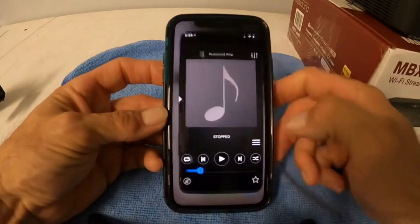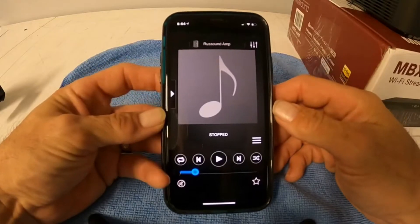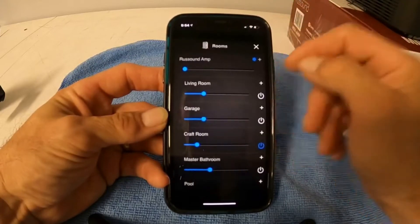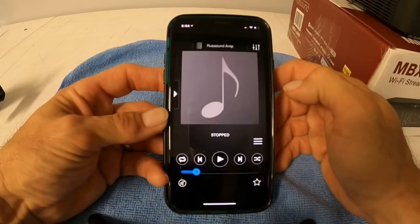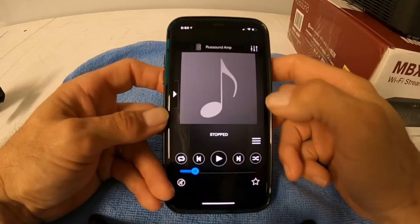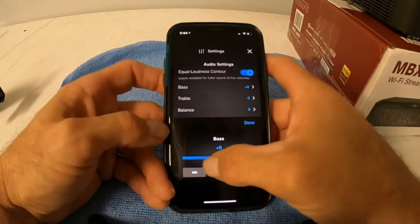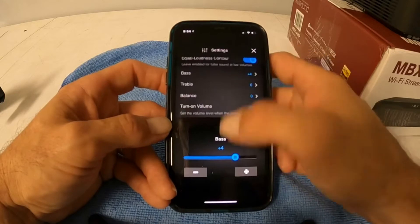When you load up your app, you're going to hit Rust Sound and it's going to load up with your amplifier. If you've got an MCA series, I'll do another video on that. You're going to see multiple devices when you click on this — you'll find all the rooms in your house. In this case, we're just going to work with the amplifier, so I'm going to click on this one room. There's a settings button at the top right. When you hit it, this will let you increase your bass, your treble, your turn-on volume — all your settings are right there.